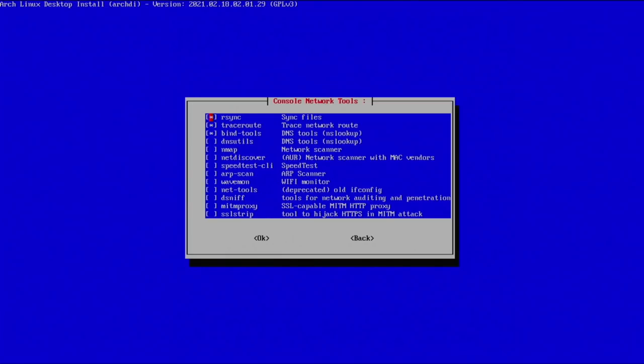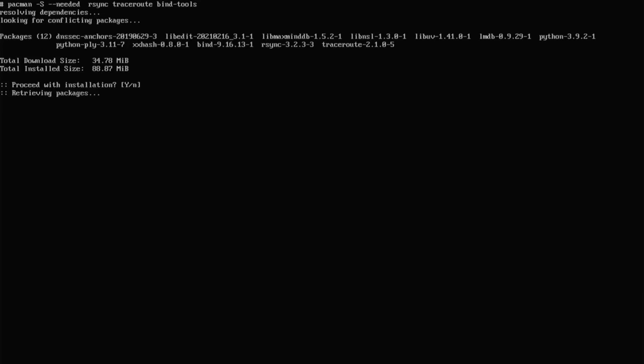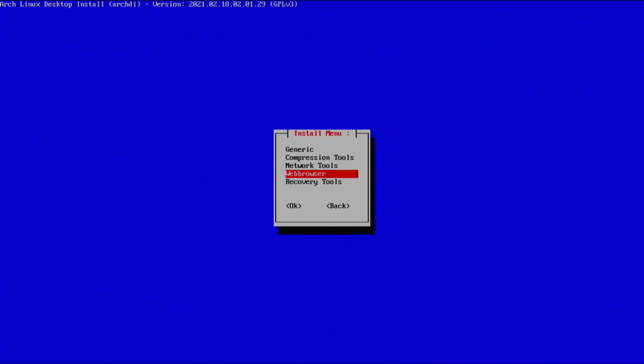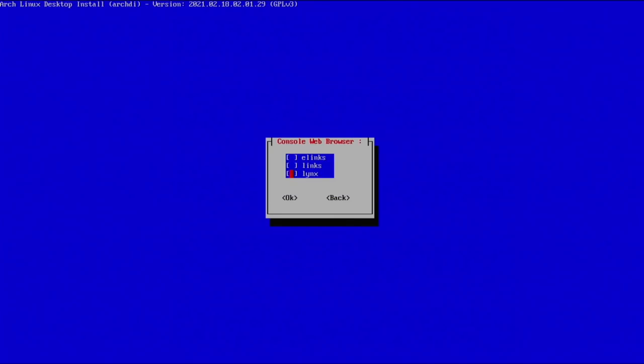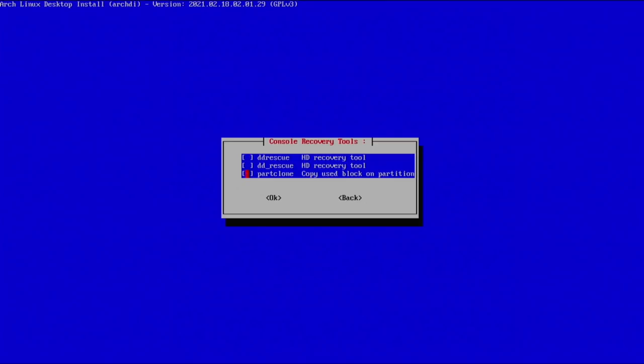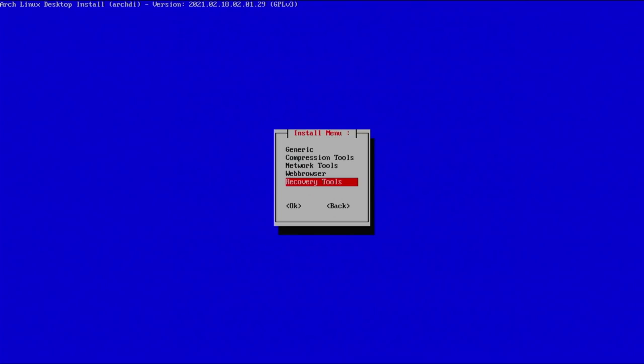Now we have network tools. The default options are completely fine for me — anything you skip now can always be installed later. Hit enter, proceed with the installation, and continue. Next is the console web browser — I don't want any of those. We have recovery tools too — I don't need any of those either. That's about it for console stuff.